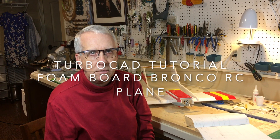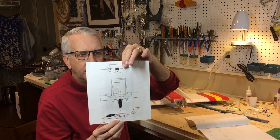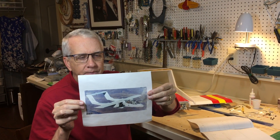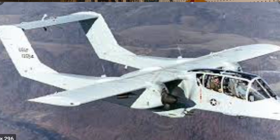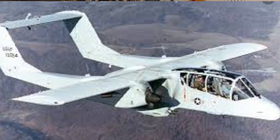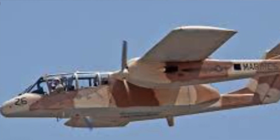The Foamboard Bronco was inspired by the full-scale OV-10 Bronco, a twin-engine fighter. I took the original layout of the Bronco — notice it has two engines, a straight wing, the elevated tail. I put the engine on the nose, deleted them off the wings, just to see if I could have a more rigid airframe for the Foamboard model, and it worked out just great.